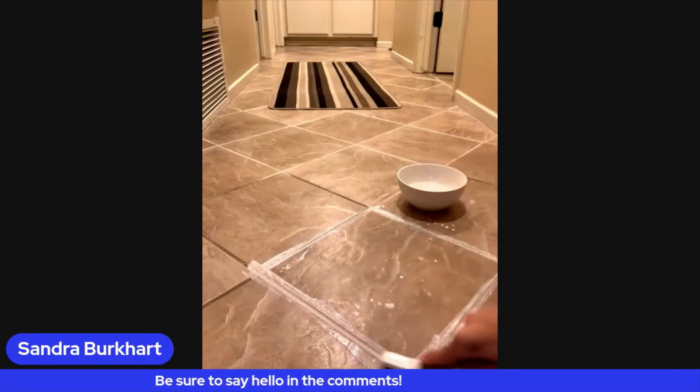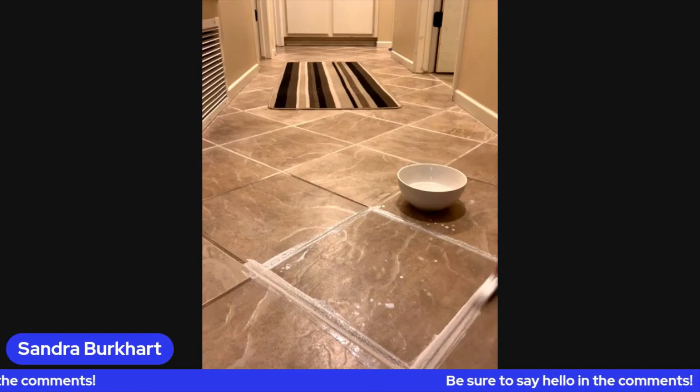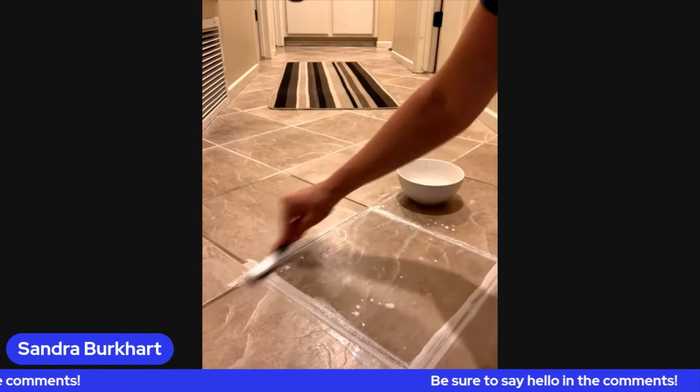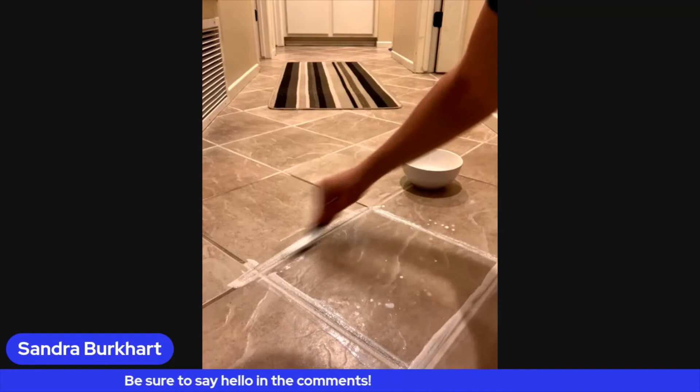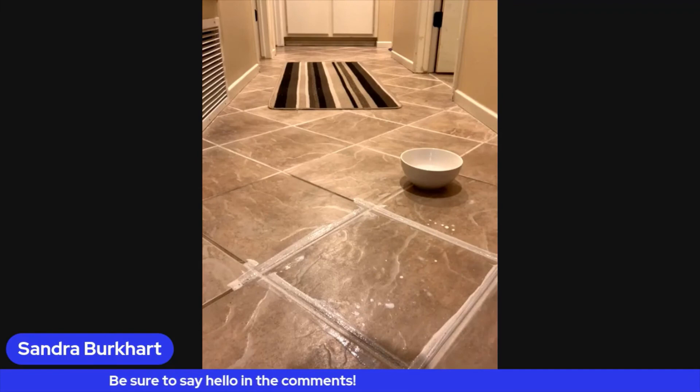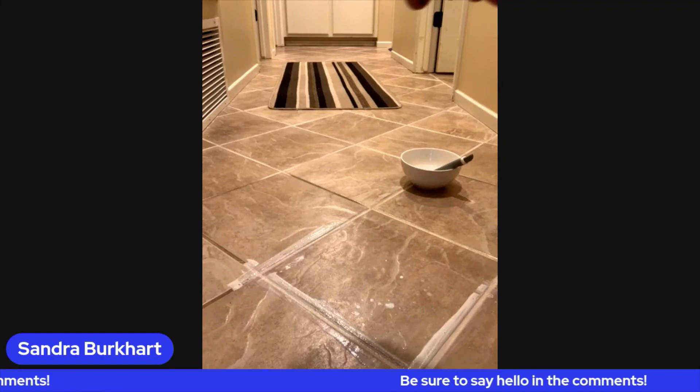There are so many uses for the cleaning paste — this is one of many, but I just had to jump on and show you how easy it is, because I've never found anything this easy besides using super harsh chemicals. This is just so easy — look, I'm not really having to put a lot into this. I'm just letting the cleaning paste do the job along with the utility brush.